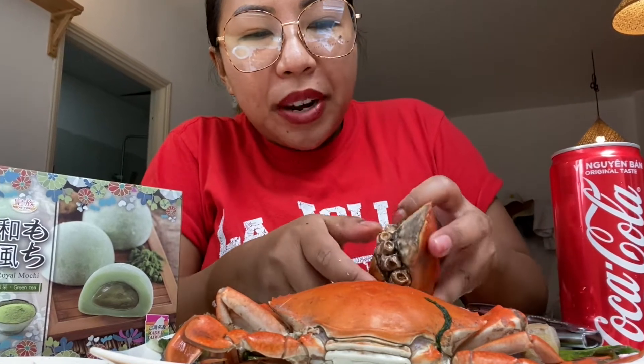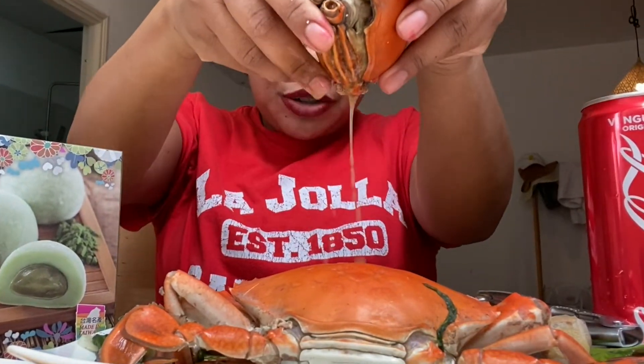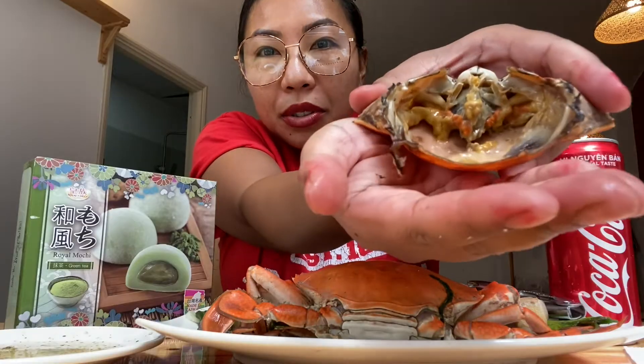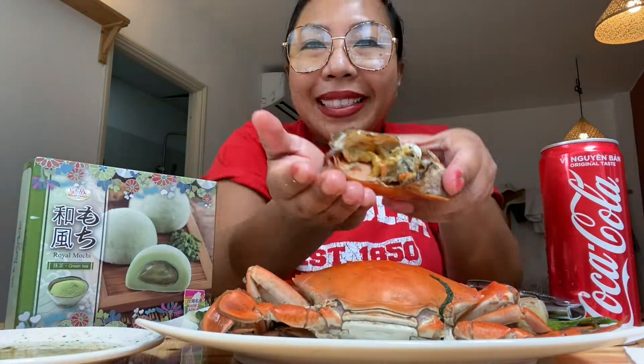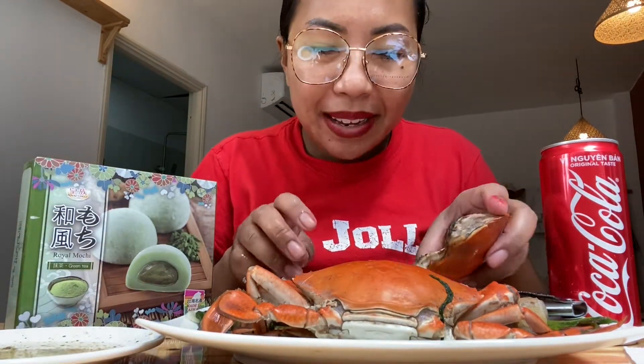Okay guys, pray for me so I don't hurt myself! Oh my gosh, you guys see this juice? Oh wow! There's some of the yellow stuff in there — let me show you. That yellow stuff, man — that is the real deal when it comes to eating crab.